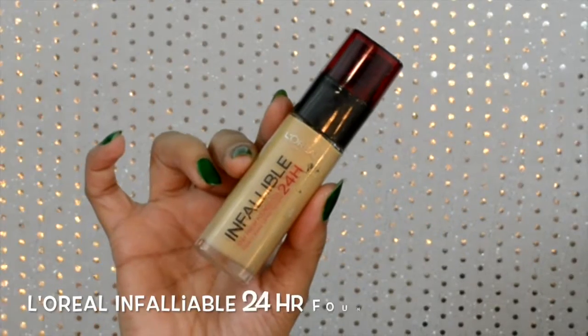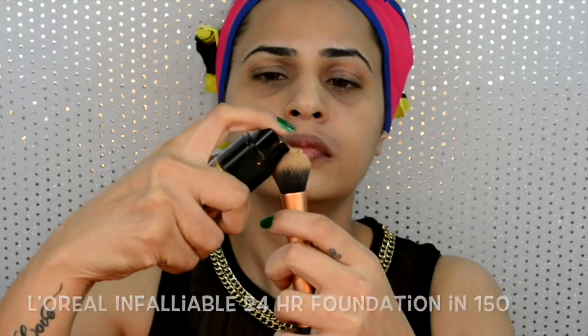Let's get back to makeup. I'll be applying my L'Oreal Infallible foundation with my Real Techniques expert face brush, just spreading the product randomly all over my face and then blending and buffing it out for a flawless finish.